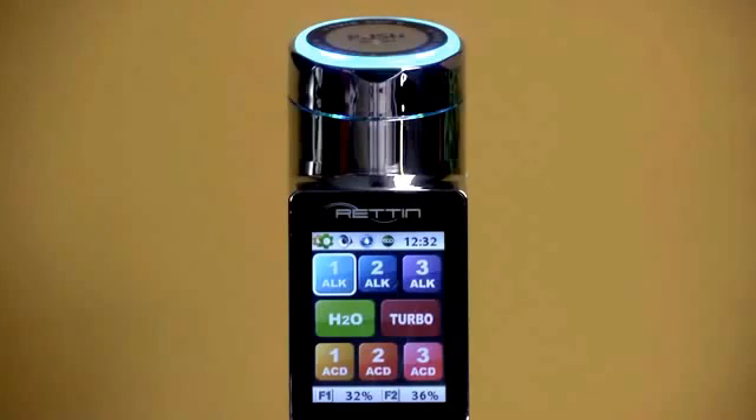You can see that there are three alkaline and three acidic presets on the control panel, along with presets for H2O and turbo.